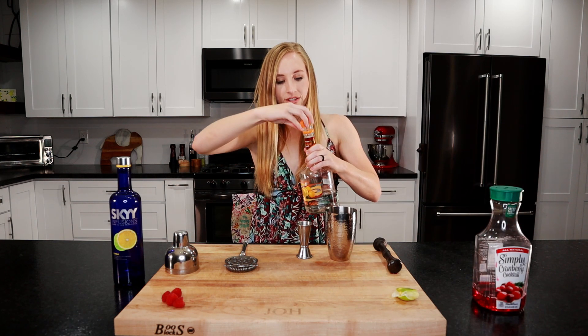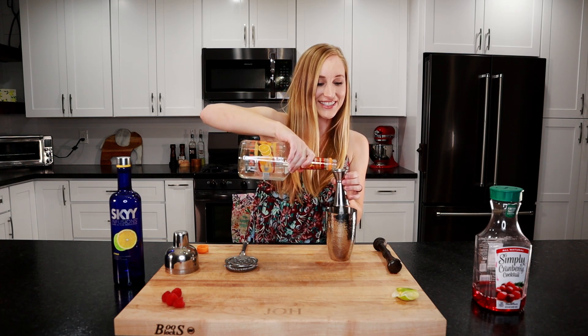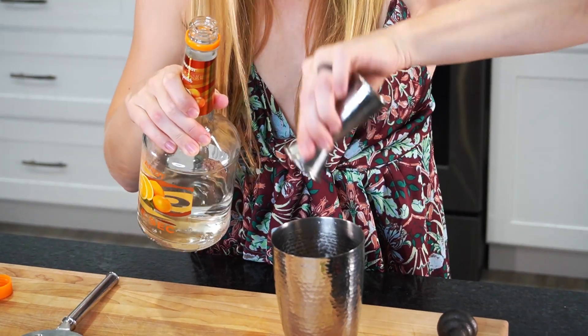We'll put in three-fourths of an ounce of triple sec. I've had a few bad nights on these, not gonna lie — so don't be like me, be responsible.